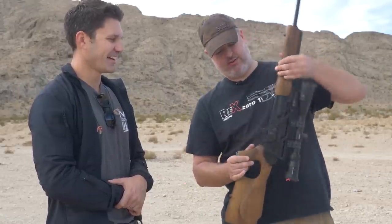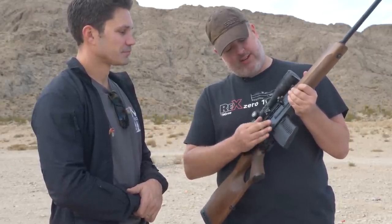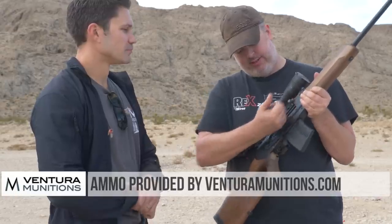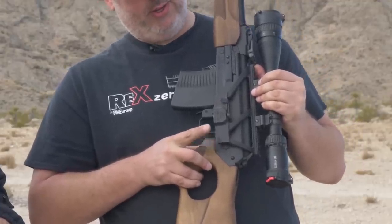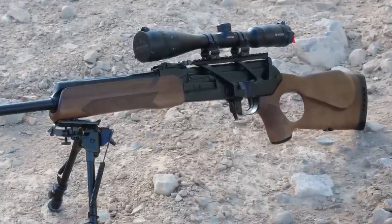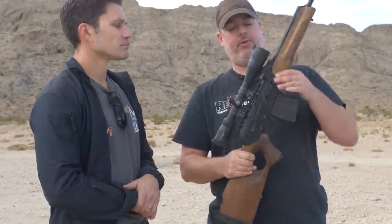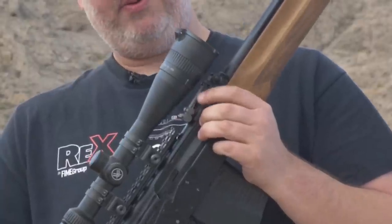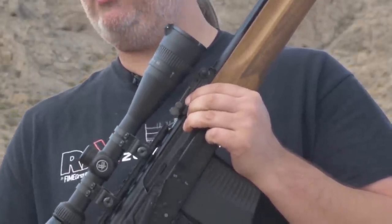It's got a rock-and-lock mag, standard AK safety, and standard AK bolts. They all come with the side rail for a scope mount — this one currently has the Arsenal SM13 scope mount rail, low profile. They all come with RPK sights; the RPK sights go out to 1,000 yards and the rear sight is windage and elevation adjustable.